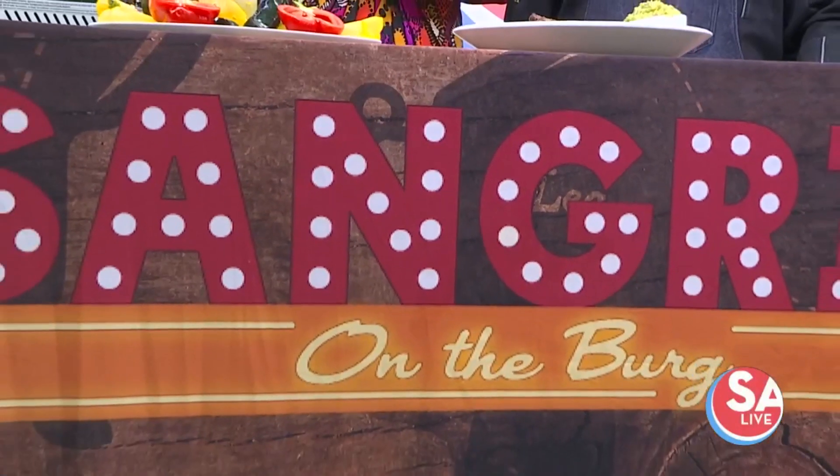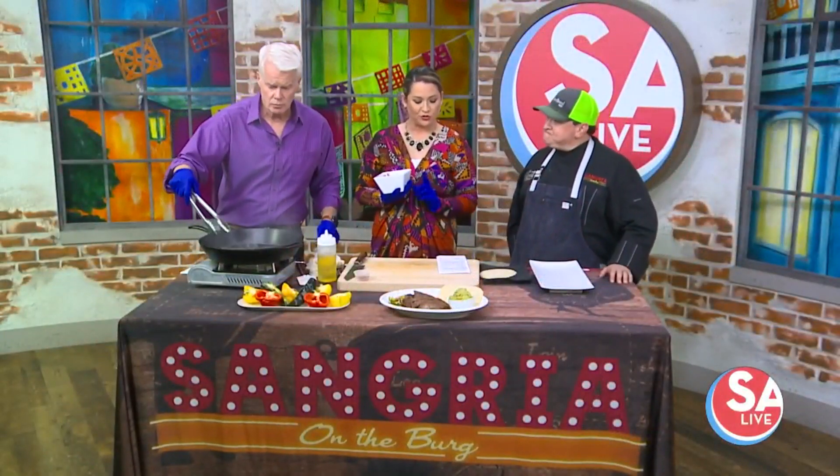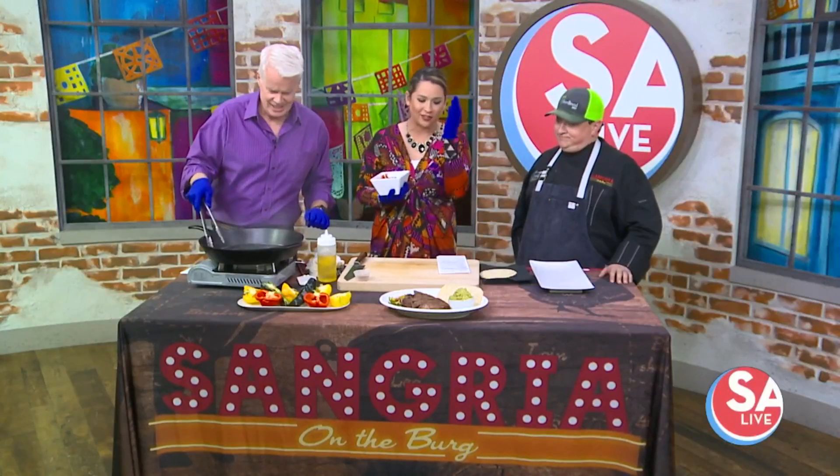Welcome back to SA Live. Joining us once again is Chef Cesar Saba. This time we are looking at his new dinner menu at Sangria at the Berg. We've been talking and talking about this skirt steak — tell us what makes it amazing.